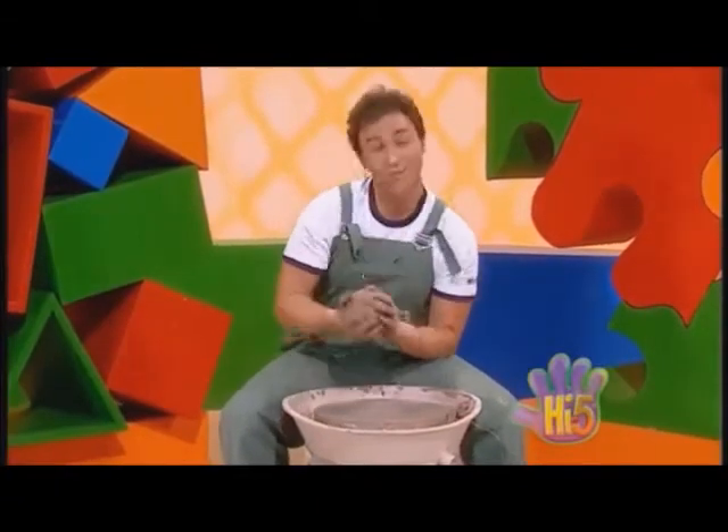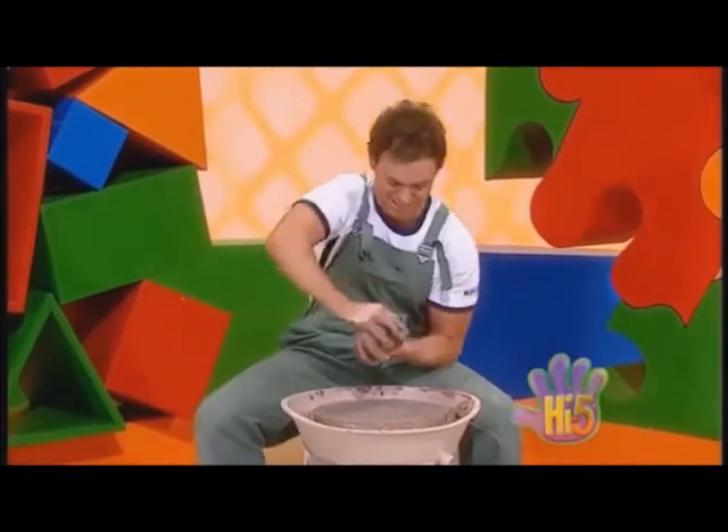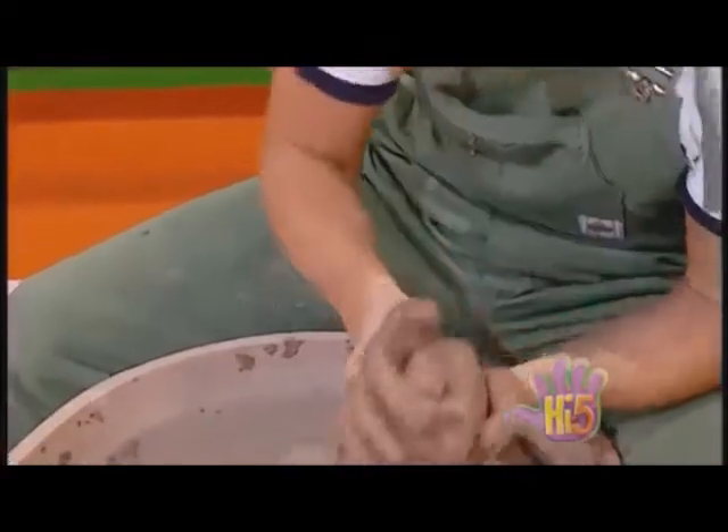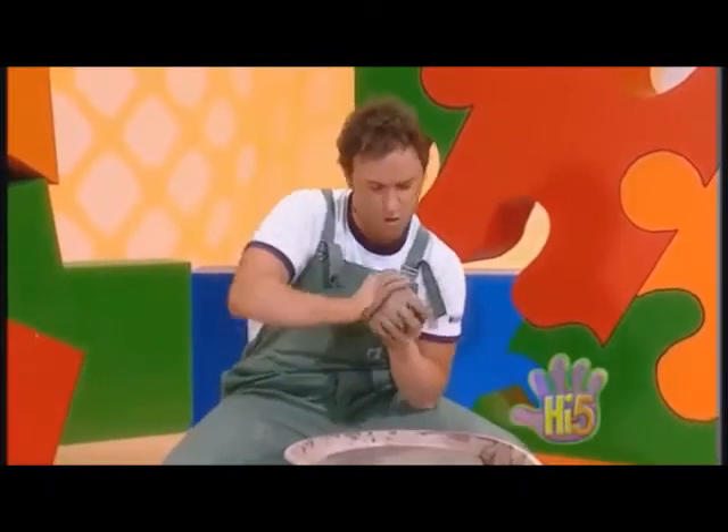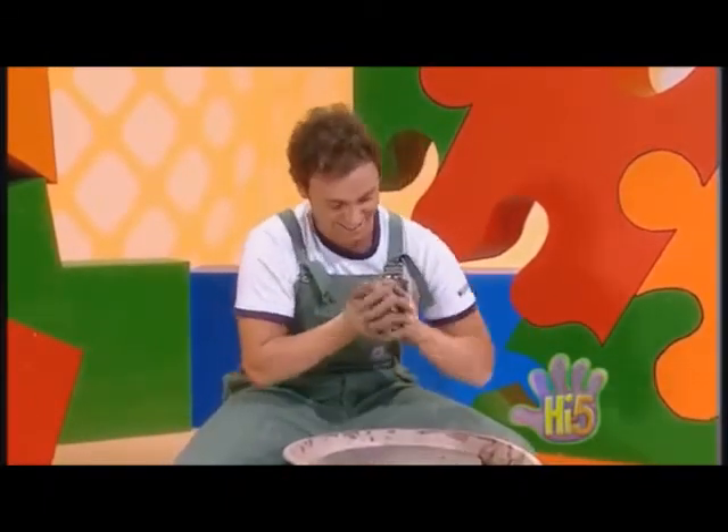I'm getting messy with clay today. Finding out all different shapes I can make. Squishing and squashing, pressing and pushing. Now to roll it up into a round ball shape. Roll it around and around into a ball.